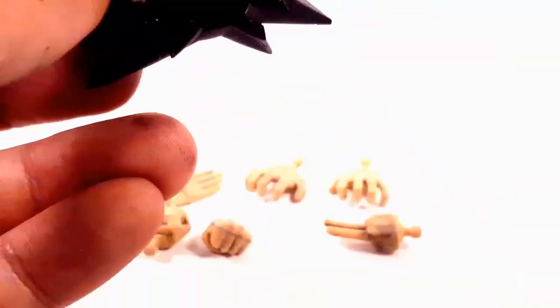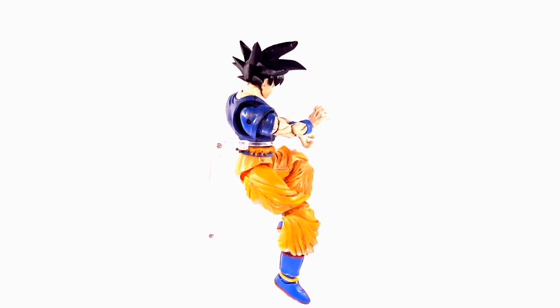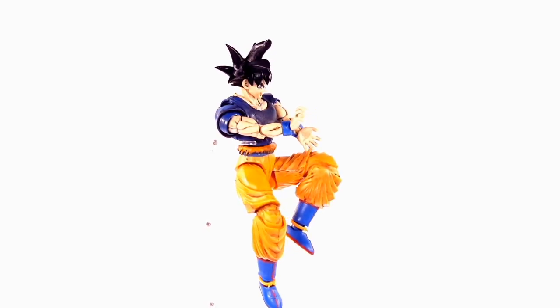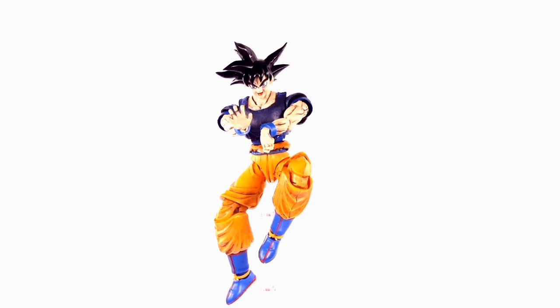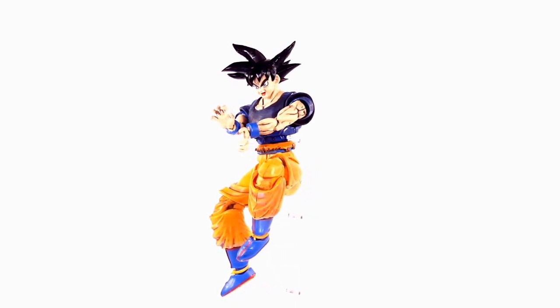It looks very awesome! Tell me what you guys think about this figure and if you're gonna make your own Ultra Instinct figureized standard. I hope I covered all the points and I hope you guys have as much success as I did. I'm not that great at customizing figures but I really love this customization. If you have any questions, please comment below and I'll be quick to answer.